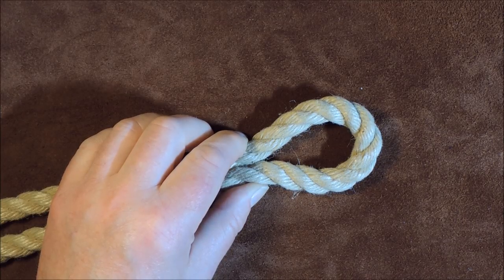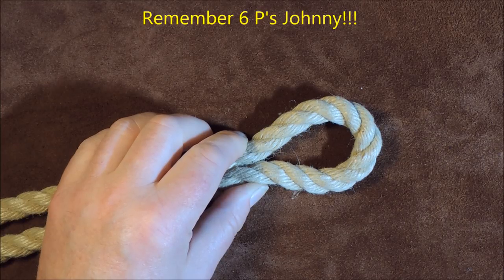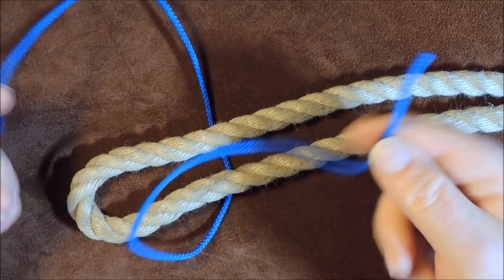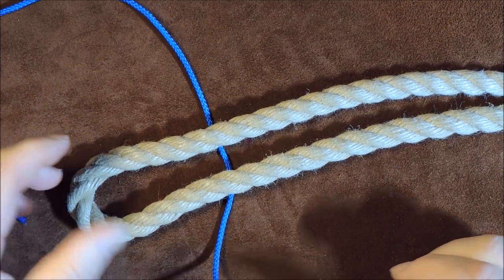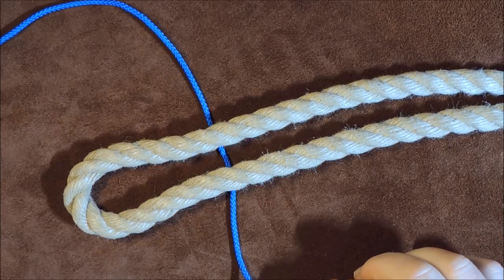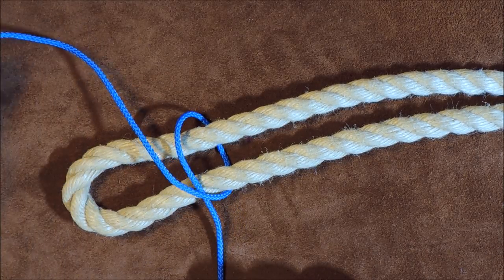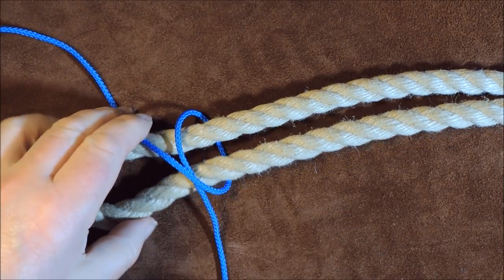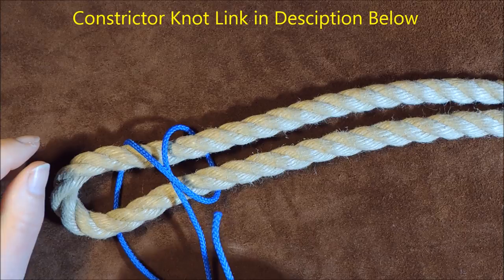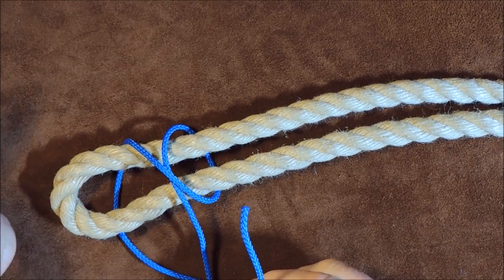I'm going to get myself a piece of string and tie a constrictor knot around that point. I've got just a short offcut piece of cord. The first thing I'm going to do is tie a constrictor knot to seize these two together at the point where I want my loop to be. So I bring the left-hand lead over, take the right-hand lead and pass it over so they're crossing at this point, then take it around the back. If you don't know the constrictor knot, I'll put a link in the description.